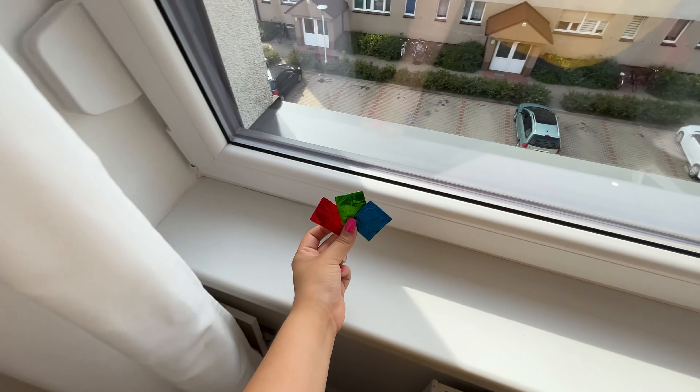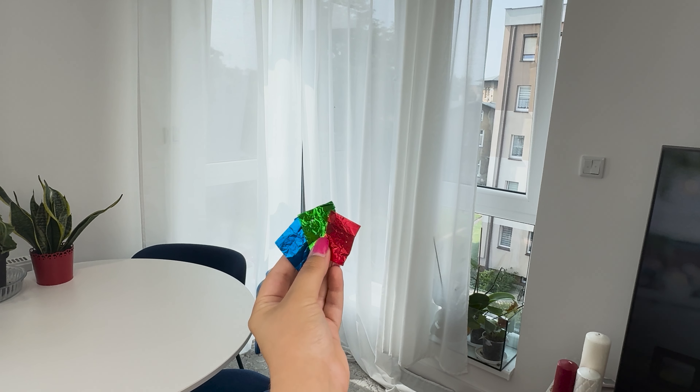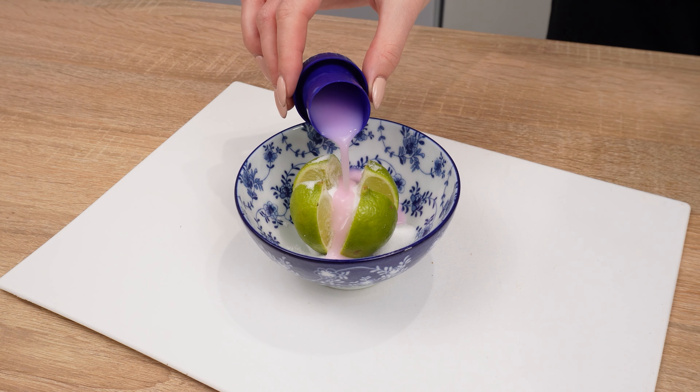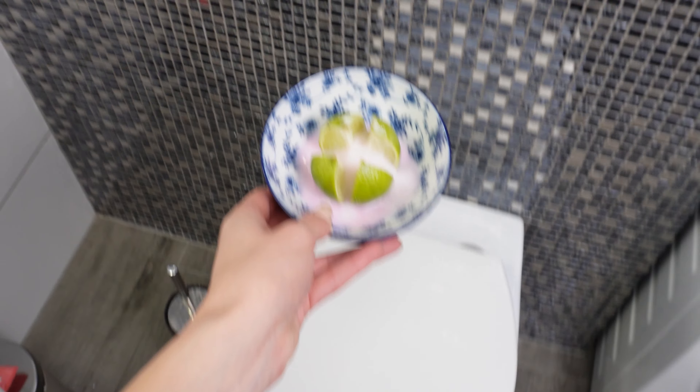The ingredients in this mixture repel many insects, such as flies, mosquitoes, ants, moths, and even spiders. At the end of summer, it's the perfect way to protect your home from various pests. Your home will smell for three days and three nights — even the neighbors will catch a whiff of it.